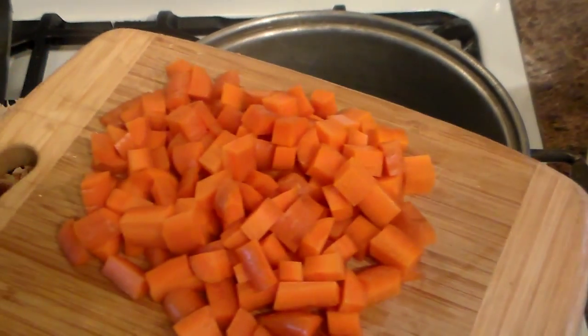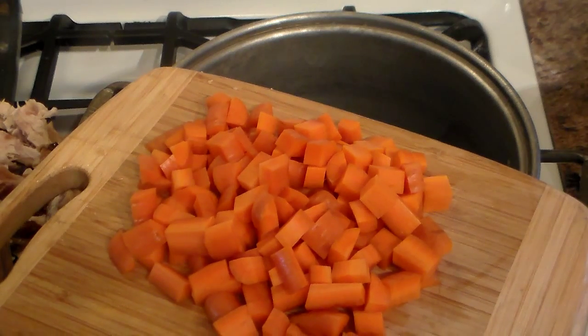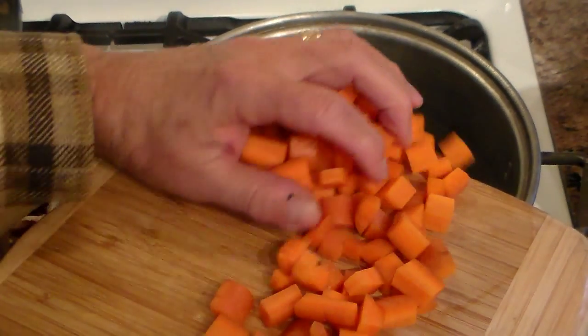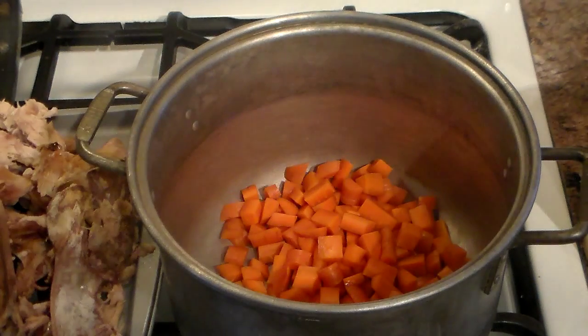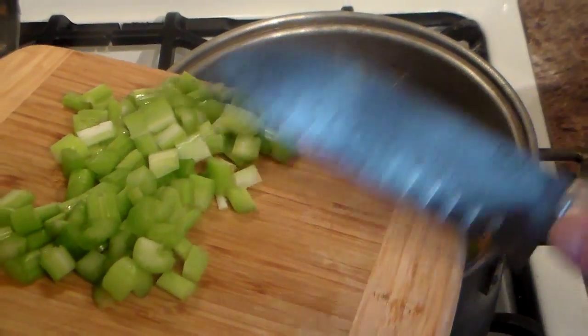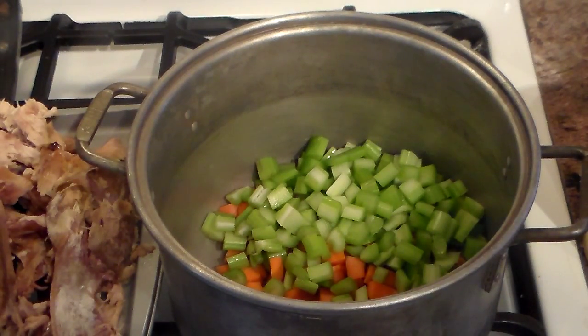When it comes to the vegetables, I like a larger dice. It's the preference of whoever's making it — I just feel you like to see the vegetable on your spoon, not minced up very small and not too big. I'm going to put a little butter or a drop of oil in there and sweat them to extract more flavor instead of just dropping them into the soup. To me, the celery is the most important flavor in a vegetable soup — more than the carrots and more than the onions. You see how important celery is when you make stuffing also.